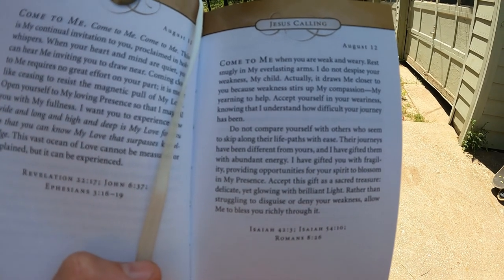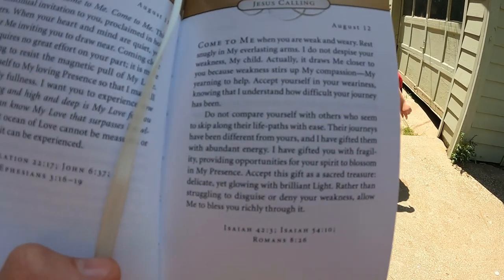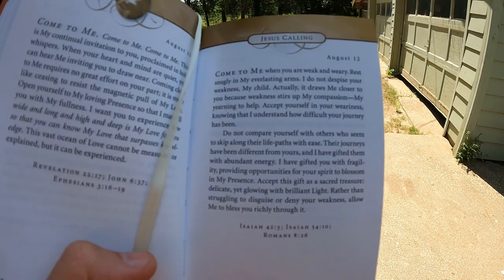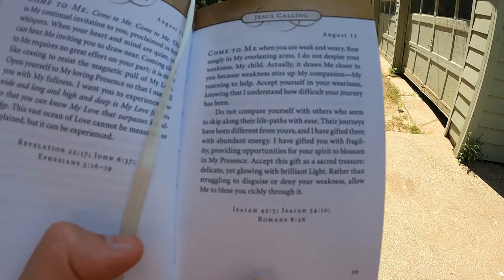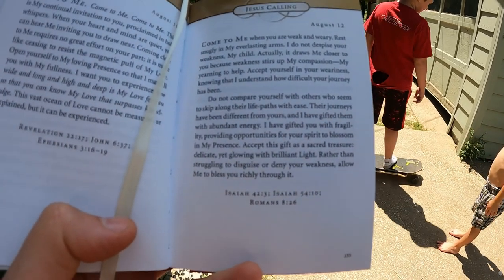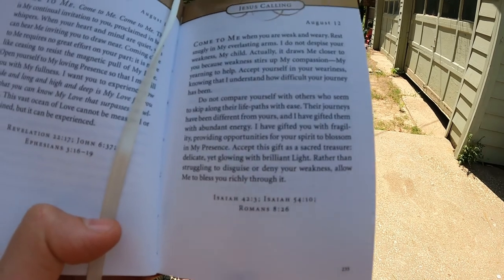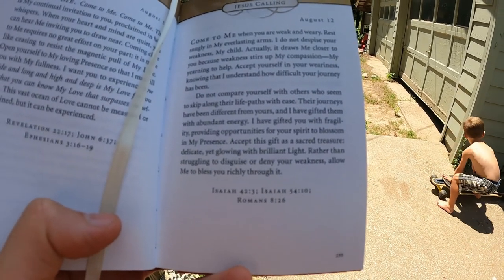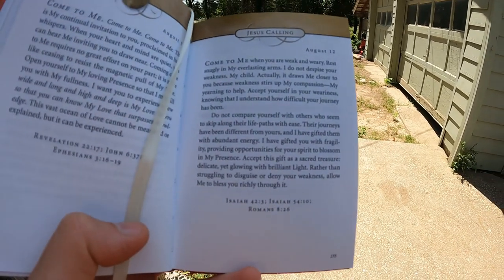'Accept yourself in your weariness, knowing that I understand how difficult your journey has been. Do not compare yourself with others who seem to skip along their life paths with ease. Their journeys have been different from yours, and I have gifted them with abundant energy. I have gifted you with fragility, providing opportunities for your spirit to blossom in my presence. Accept this gift as a sacred treasure — delicate yet glowing with brilliant light. Rather than struggling to disguise or deny your weakness, allow me to bless you richly through it.'